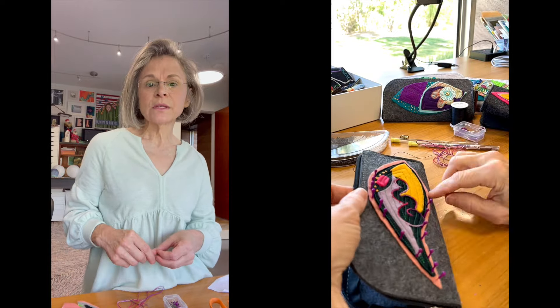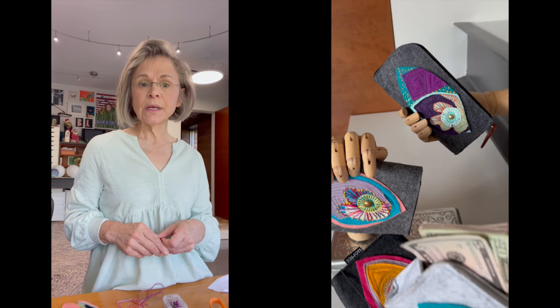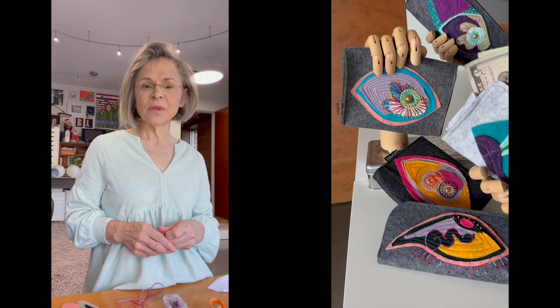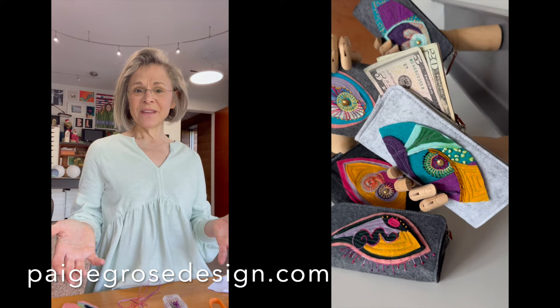You could use rhinestones for the eyes instead of press studs, or you could use buttons — it's whatever you have supplies for, which is how I always get my projects. So I hope you like it.